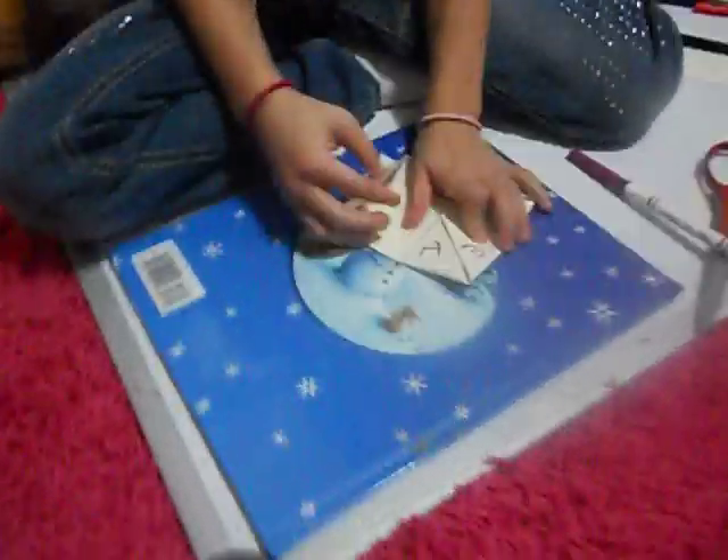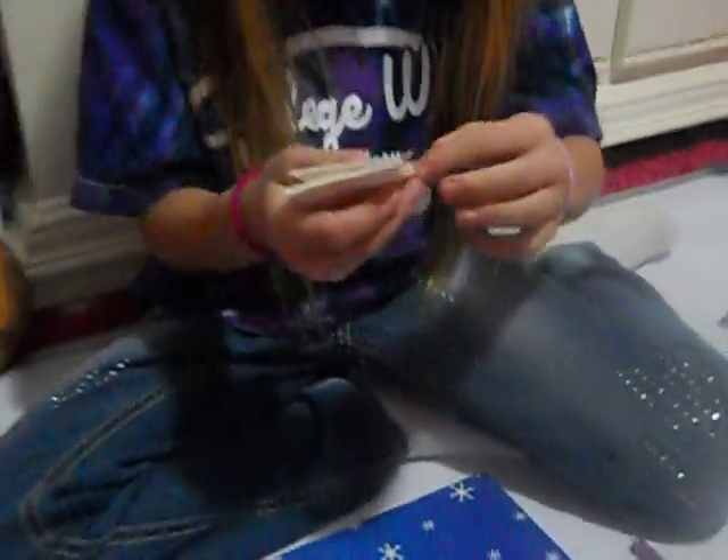And then you fold it back up. And then you fold it again so you can have it like this. And then you put some fingers in like this.